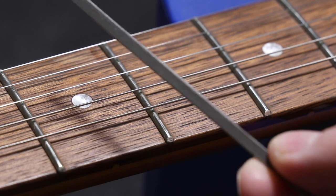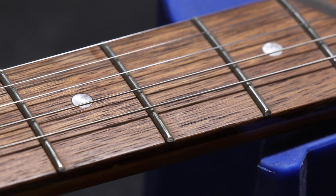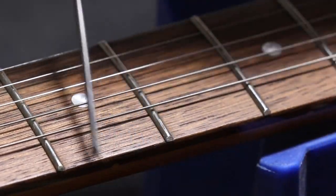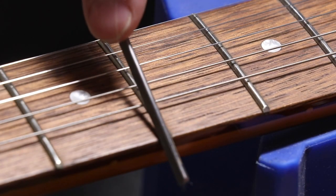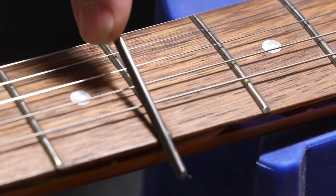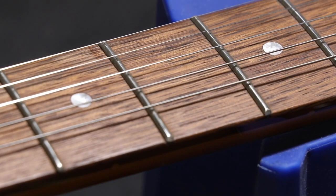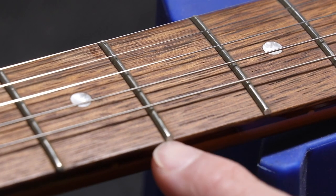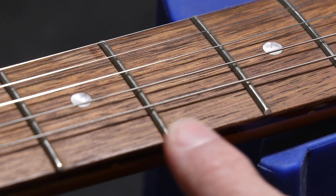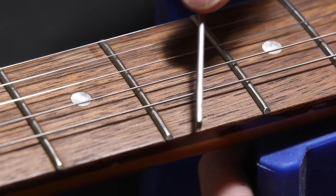We're going to focus in on these couple of frets here. This file has a flat surface on the bottom and very fine cutting ability on the sides. What you're going to do is put your finger on it for more control and just roll that file sideways, running it along the fret right where it starts to get sharp — rolling the top of the file over to get a more rounded feel. Watch that you don't create too big of a groove on the side of the fret.